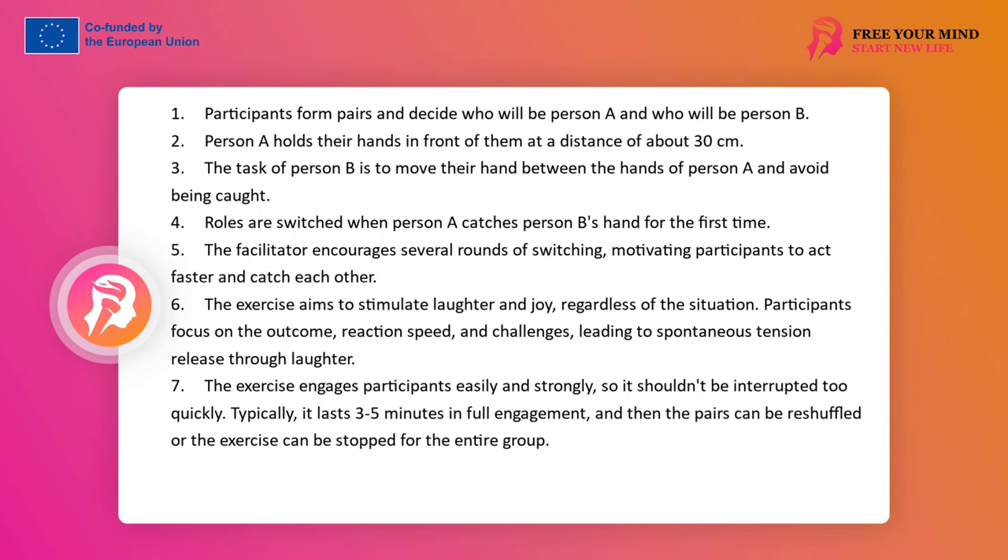The exercise can only be performed in pairs; the pairing is arbitrary. An option is to work in pairs with an observer, but then the goal of concentration and focus, as well as tension relief, is not achieved for all people. Participants agree who is person A and person B.